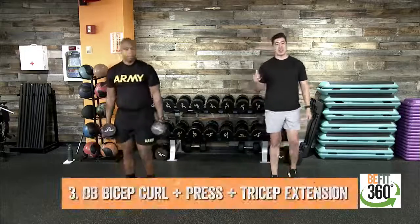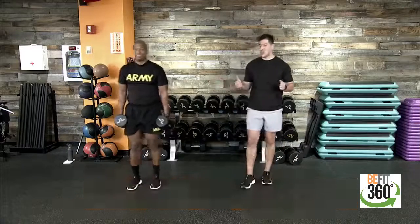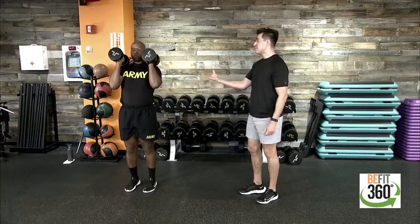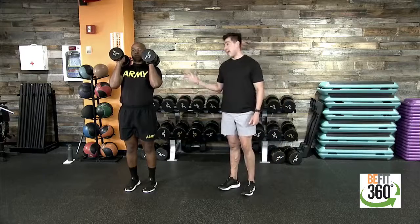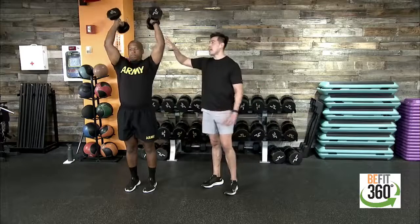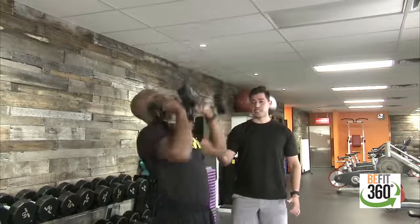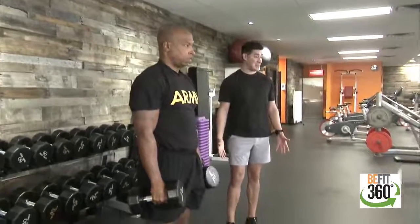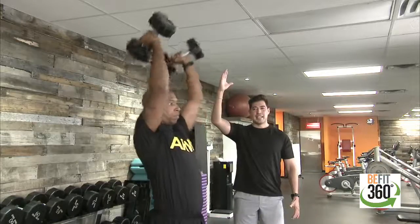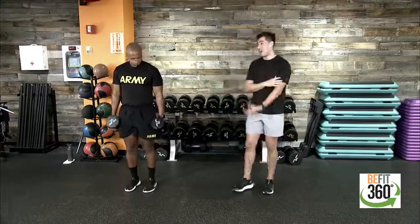Movement three is the arm blaster. We hold a hammer curl position into a front rack position, then go into an overhead press utilizing our shoulders. From there, hinge only at our elbows and isolate the triceps with a tricep extension. Come back to front rack and down to standing. So the sequence is: bicep curl, overhead press, tricep extension — controlling the negative on the way down to really isolate our arms all the way around.